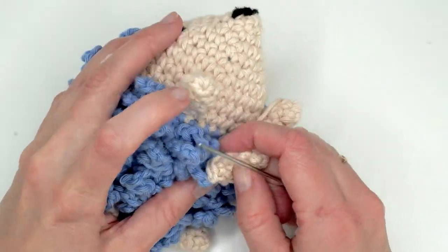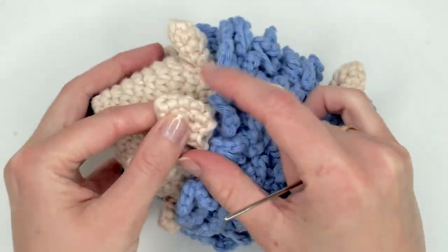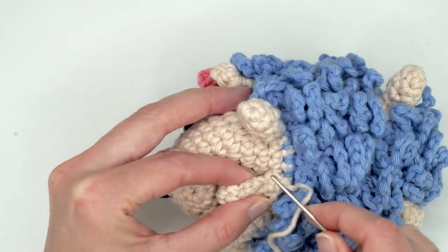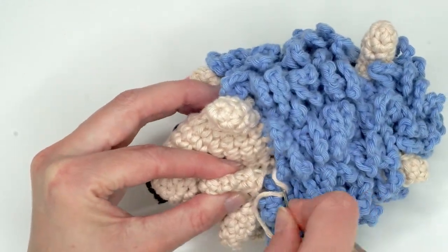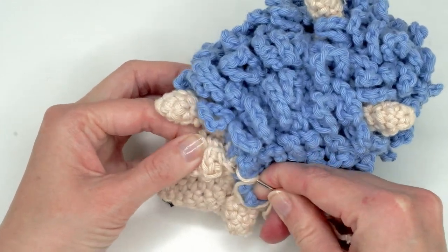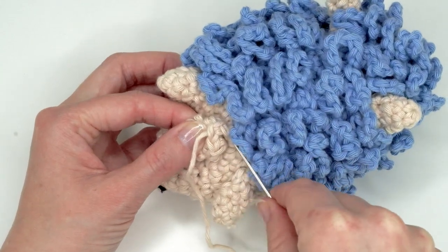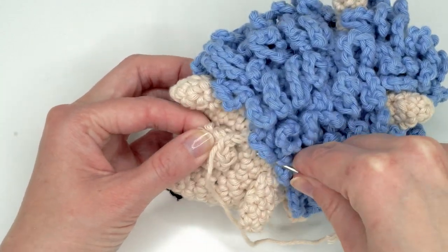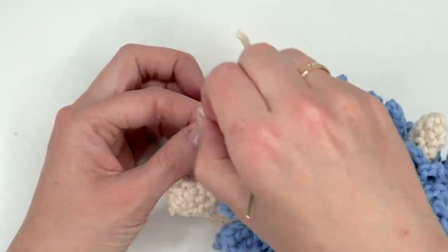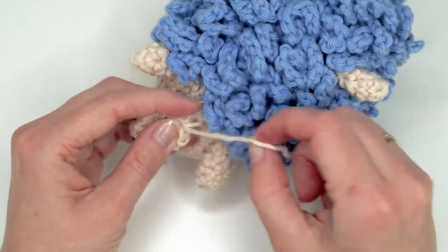Just hold the foot like this — I did not stuff the leg. Hold it like so and then go here just before the color change and sew it on, going back and forth. Do this until the leg is secure, like we did with the other one.